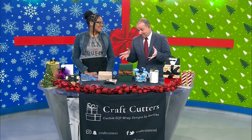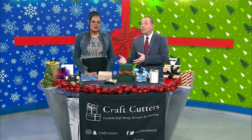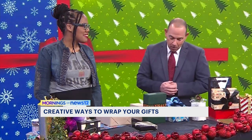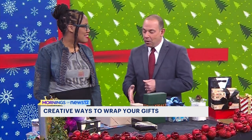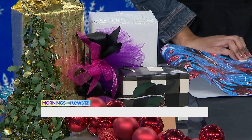Wrapping gifts — it's very simple. You're either really good at it or you're just not so gifted. If you're like me, you can always use some extra help when wrapping gifts during the holiday season. Let's welcome in Martine Richardson. She's the owner of Craft Cutters in Union, and she's been showing me some helpful tips here.